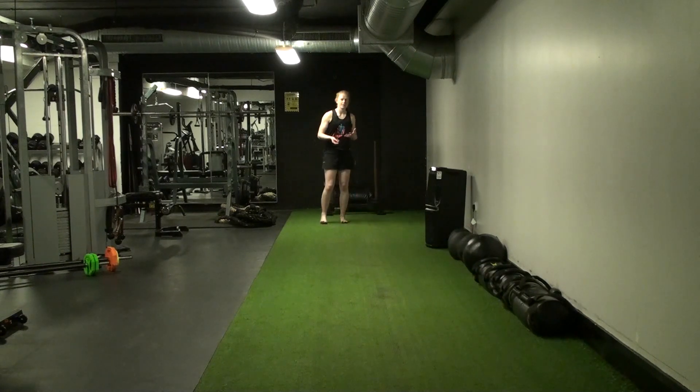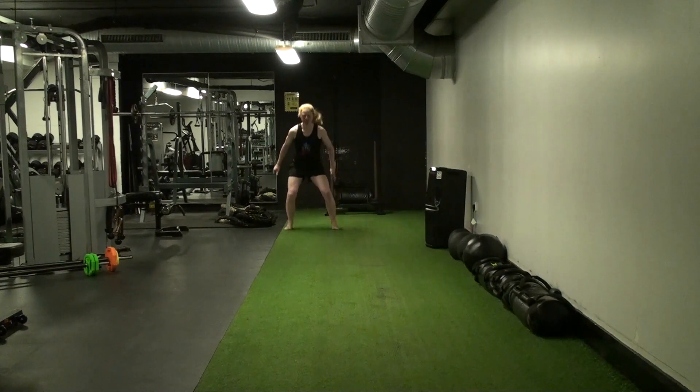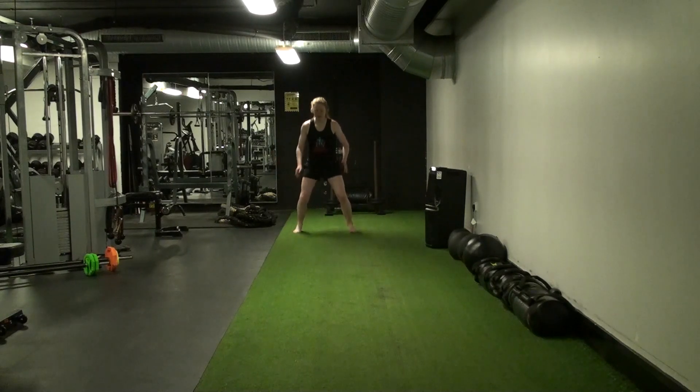We'll introduce a bit more speed and complexity as time goes by. For your basic premises: on two legs, like you're in your athletic position, on one leg, two legs, one leg, two legs.